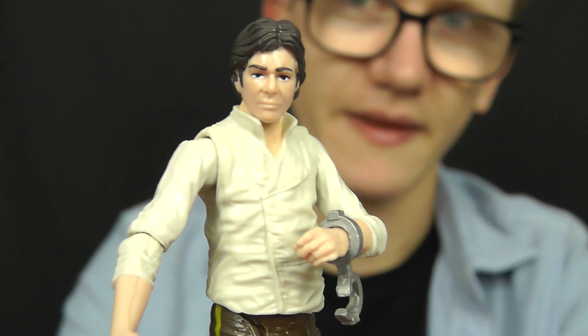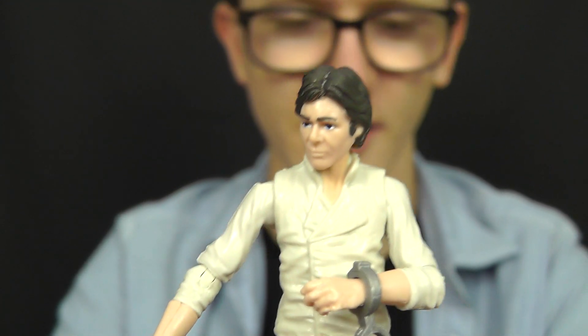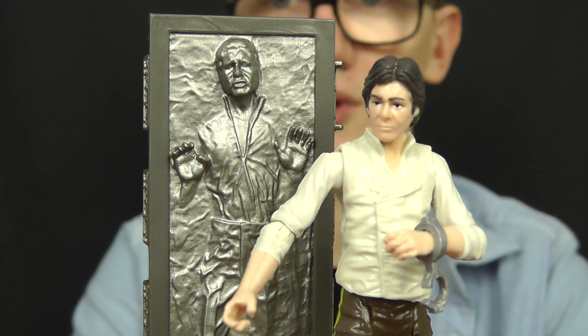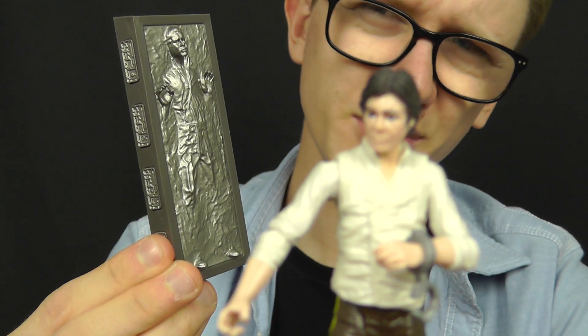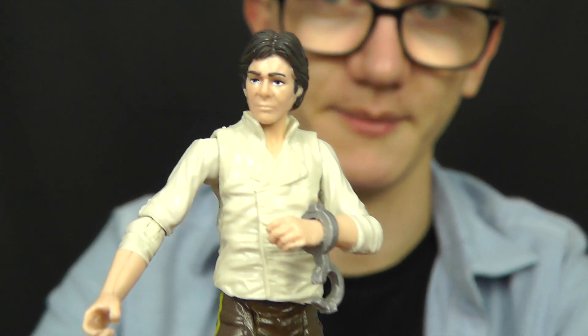Not only do we get the Han Solo figure himself, but we do get a vital accessory — and that is of course the Carbonite Block. I'll give you a look at that in just a little bit. I'm a little bit disappointed with the Carbonite Block, but I'll talk about why that is shortly.